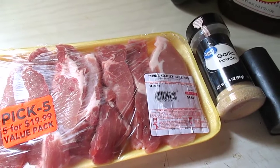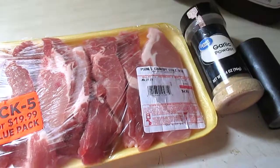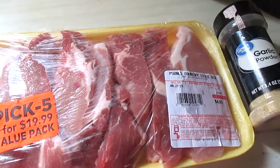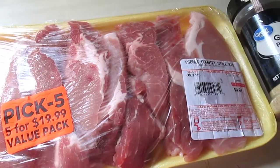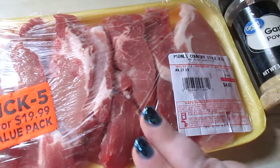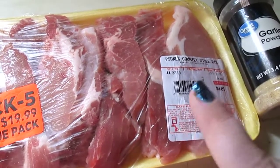Welcome back to another in the kitchen recipe. Today we're making Dr. Pepper ribs. You're going to need a pack of ribs. I'll link the recipe below because there are some instructions that are a little different. The recipe calls for a 3-4 pound rack of ribs, but I am using a little over 1 pound of boneless ribs.